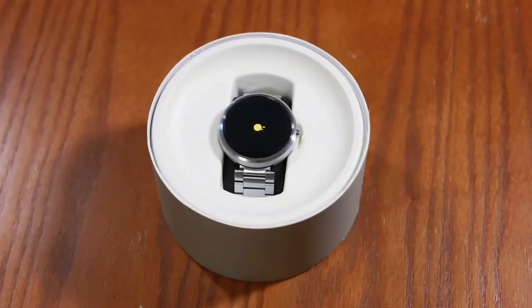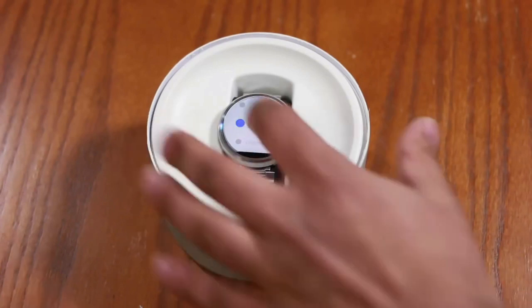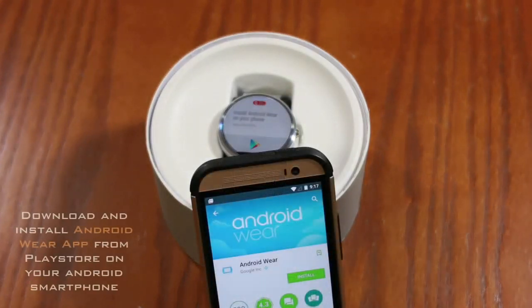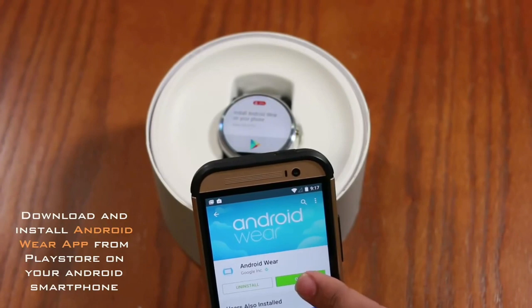We see the startup animations for Motorola, Google, and Android, which look really cool. The first thing it wants us to do is pick a language — let's pick English. Next, it wants us to go to our phone and install the Android Wear app, which is going to be an absolute requirement if you want to experience this phone to its full capacity.